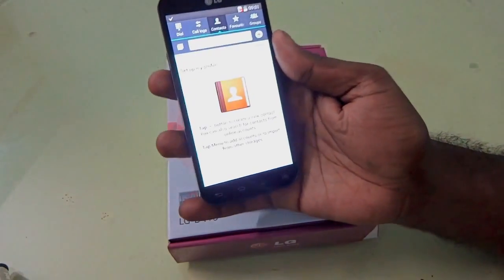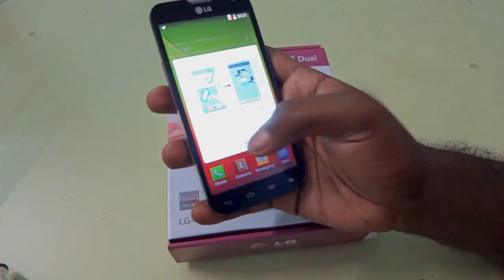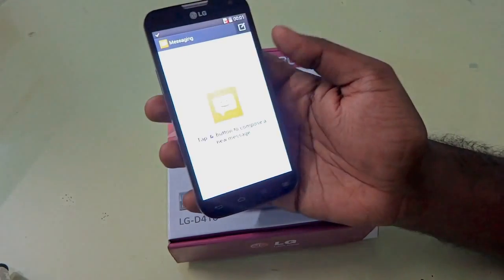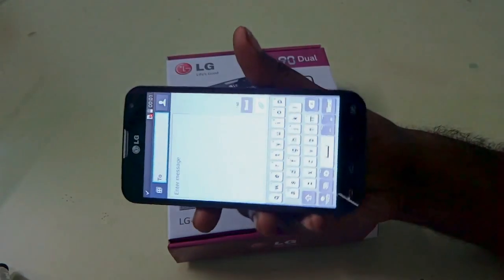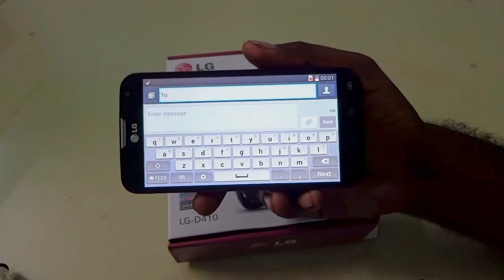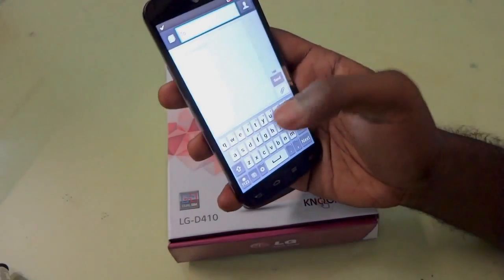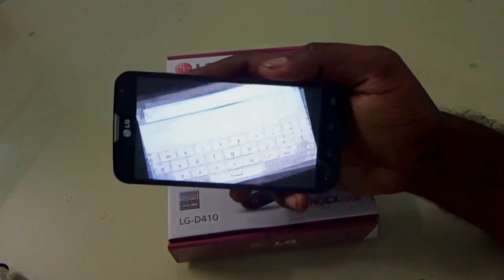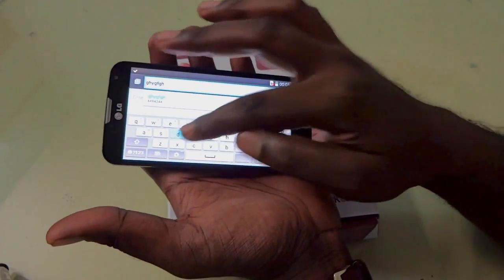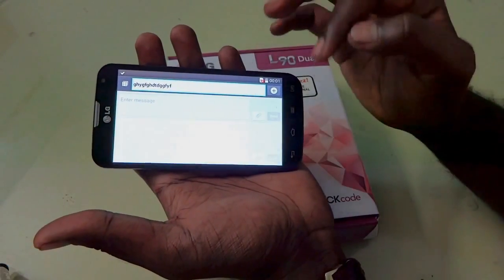You can see the contacts and all the options available. Now let's take the messaging option. Messaging is also customized — it's a KitKat style, very different from the Jelly Bean version. The touch response of the device is also pretty nice — there is not much delay and input is taken almost instantly.